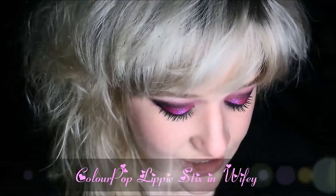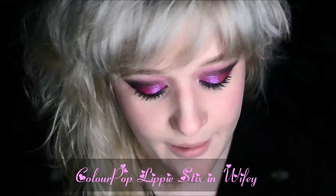Now for the lips — I probably really shouldn't be doing this because this look really pops as it is, but what the heck, why not? I'm going to use the ColourPop Lippie Stix in the shade Wifey, which I really want to use because I think my husband would just get a kick out of it. So bear with me — we're going to do some trial and error.